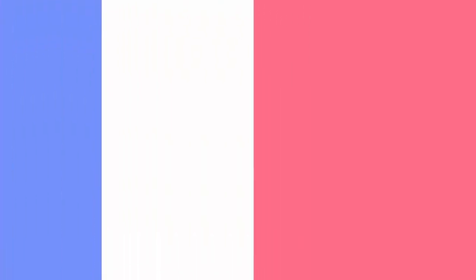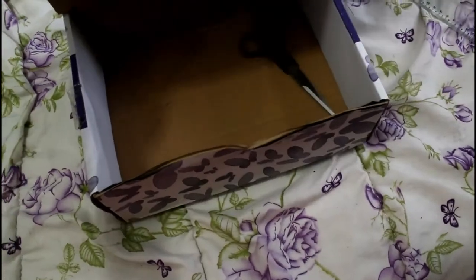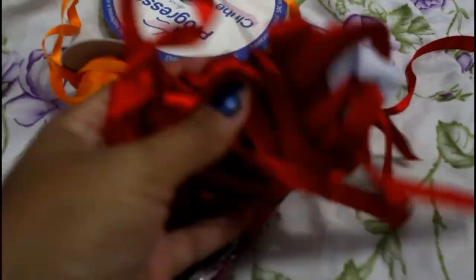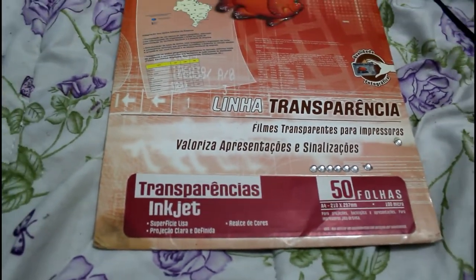Então eu peguei essa grade, que eu comprei no Molezão — tem em Madureira, tem também na cidade, e em Caxias — e foi R$9,90. Eu ganho muita caixa da Embeleze, então eu vou tá reaproveitando essas caixas, reciclando, sem jogar fora, sem desperdício. Vou precisar também de uma tesoura, fitas de cetim, cola quente. Se você tiver transfer, ótimo, pode usar o transfer. Se você não tiver, não tem problema, pode colocar só no papel.